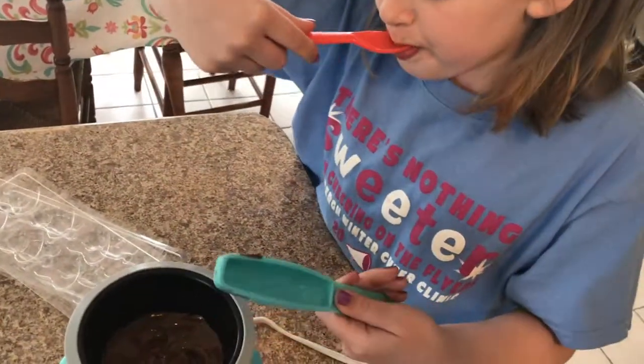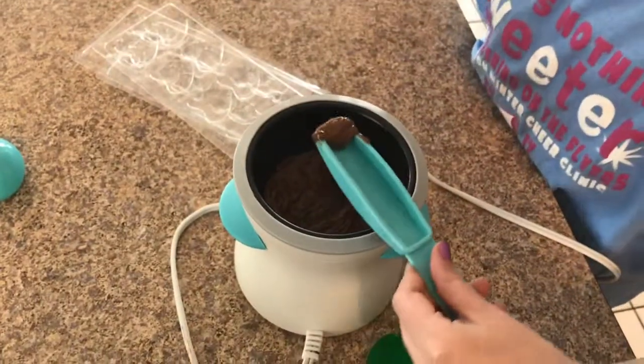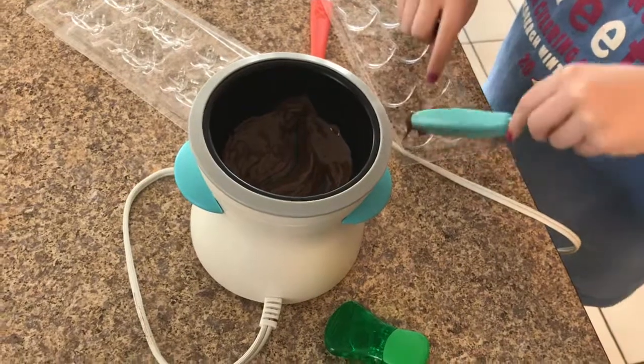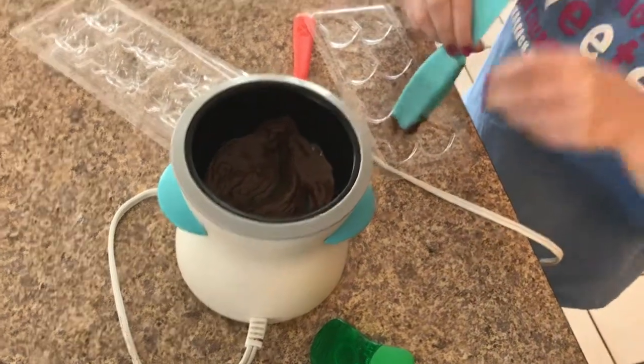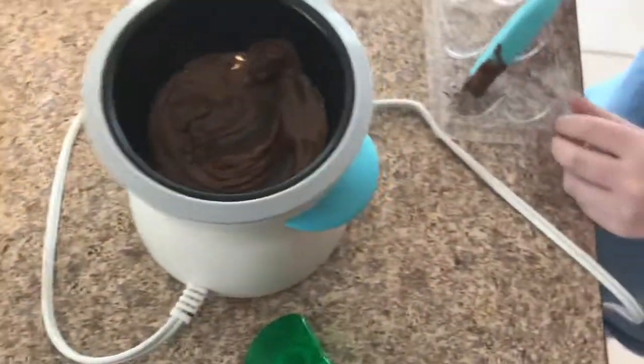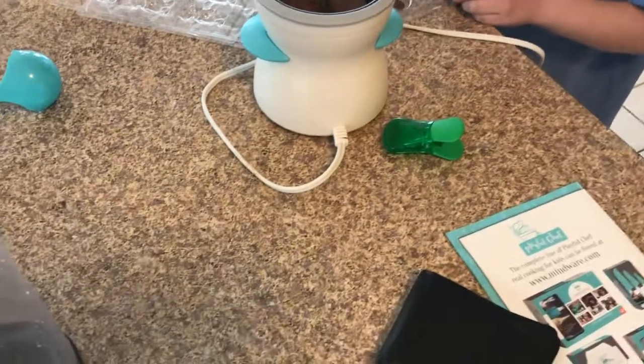How do you put it into the molds? You scoop it up like that. I'm going to do the hearts — I'm going to do a heart first. Oh my gosh, that's good. No! You can use the spoon to get it out, or a little spoon. You can use this little spoon to kind of scrape it out.